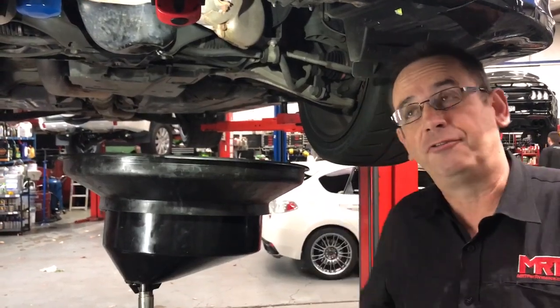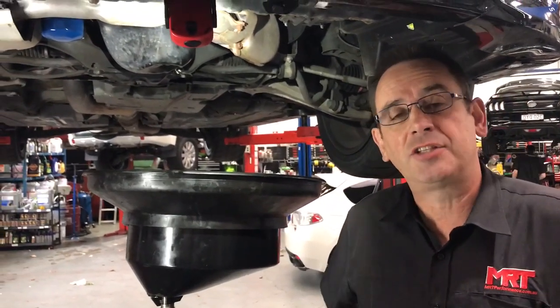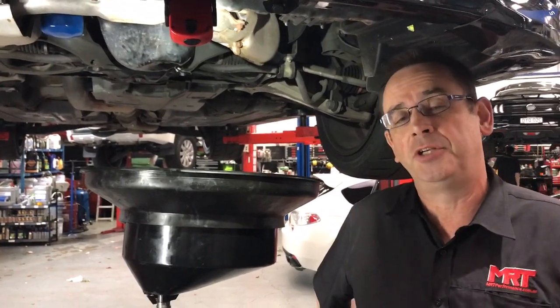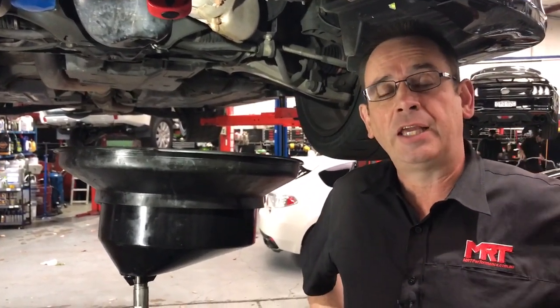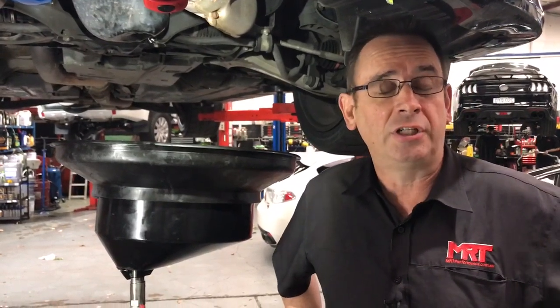Hi, I'm Brad. Today we've got an interesting update because above me is an MY11 STI. The particular client has asked me to do a video because unfortunately the car was jacked up in the wrong position.